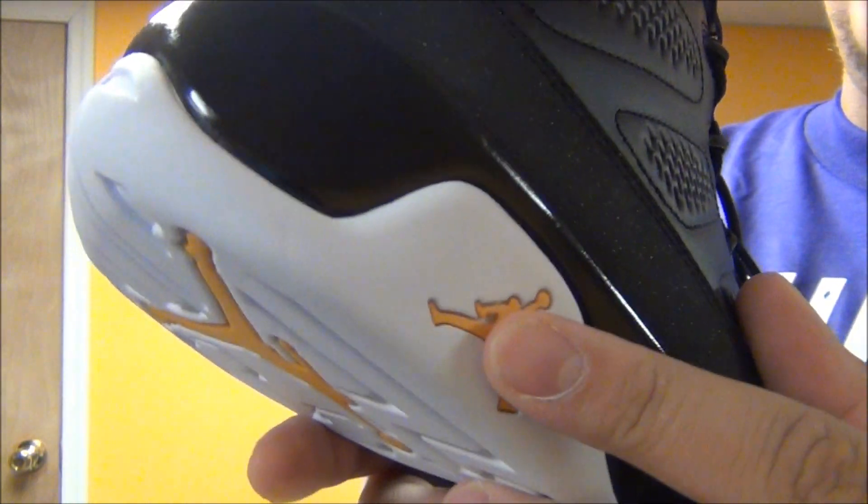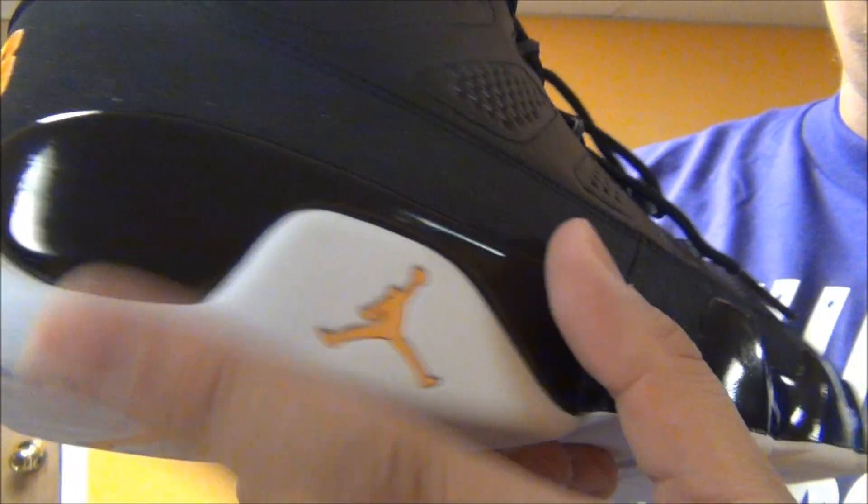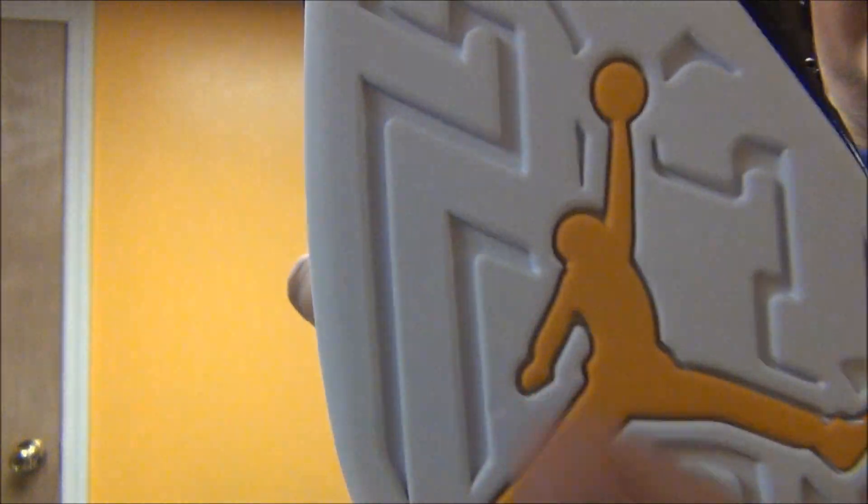Huarache sock liner, as you can see the booty right there. You got your hit of citrus right there on the midsole, which is majority black with your hit of white of course. And there's your bottom of the shoe right there — your citrus Jumpman.